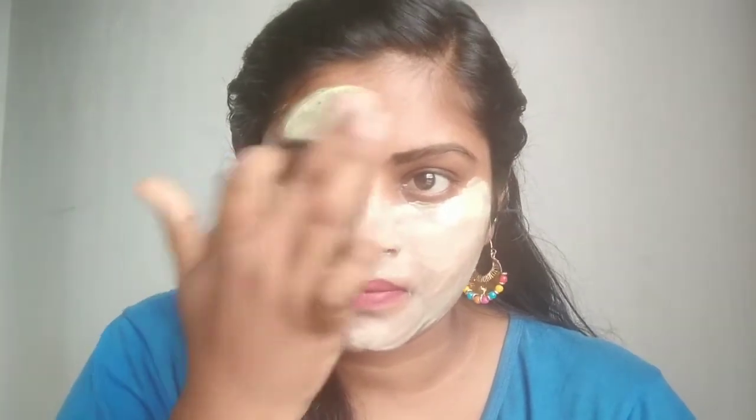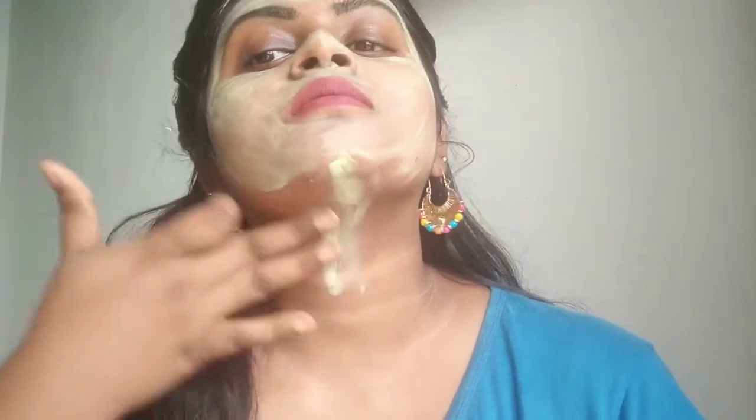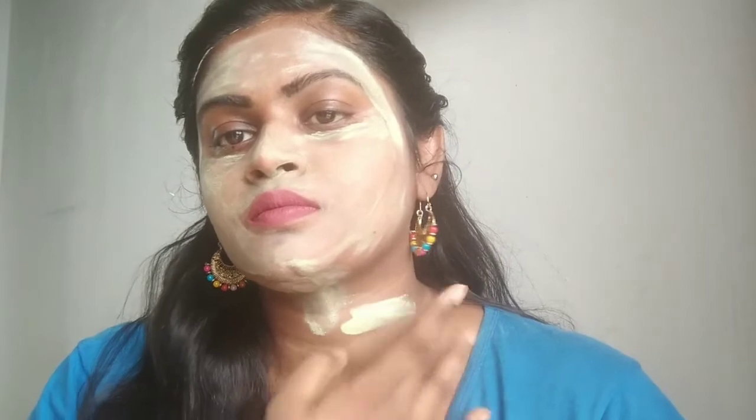I'm going to show you the application in the nose corner and in the eye surroundings. I'm going to show you an application on camera. I can show you a little more while standing — applying on the face.